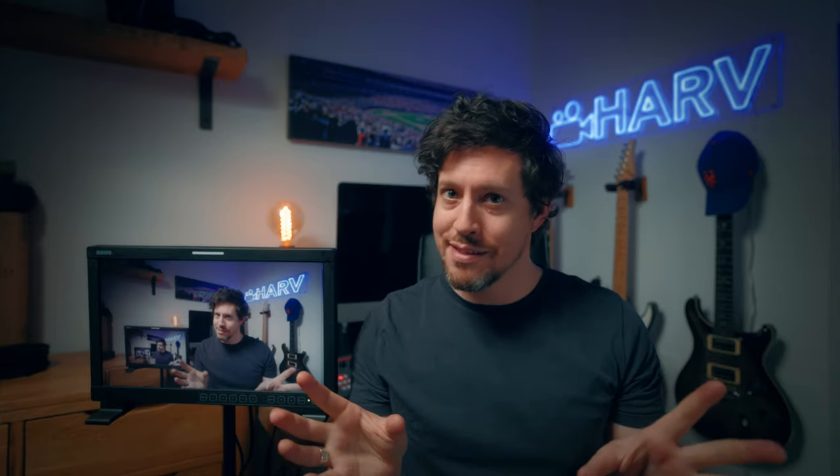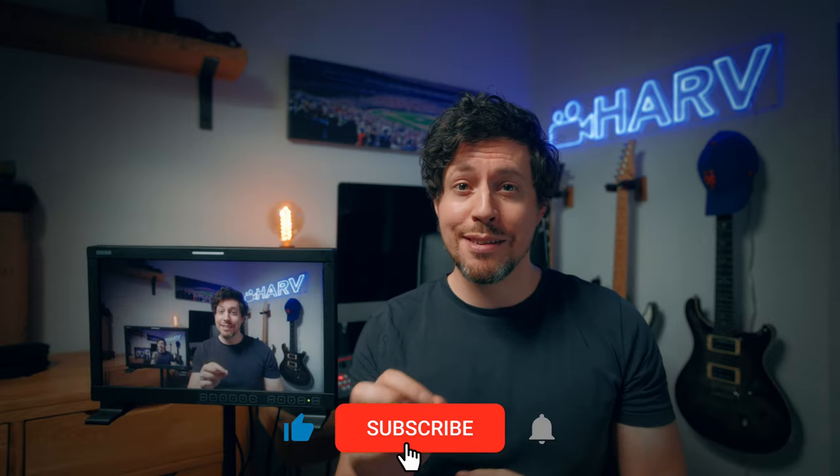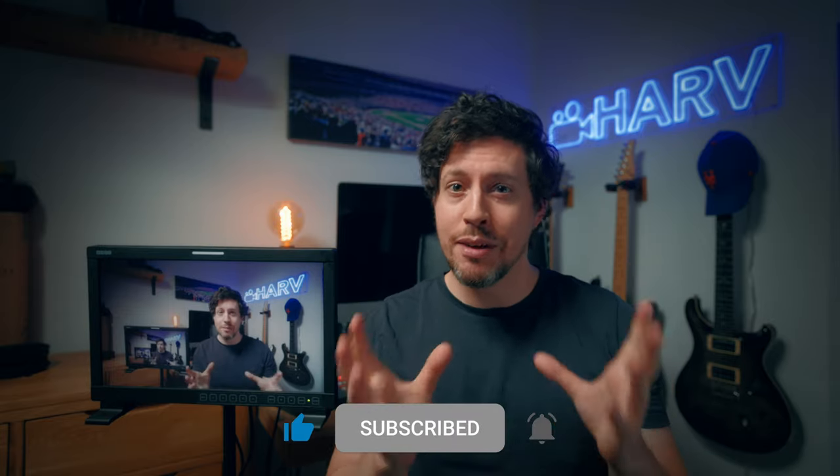As ever, links to everything mentioned in this video are in the description box below. This isn't sponsored, so your support means a lot to me. If you could hit the notification bell next to your subscribe button it just means the world to me, plus you won't miss a video.